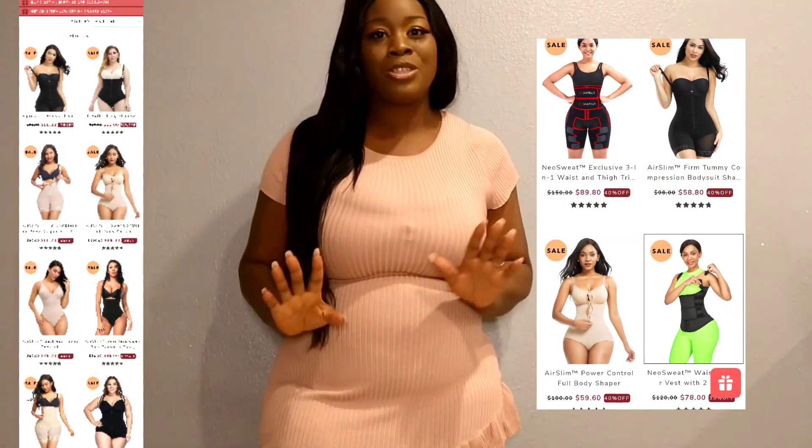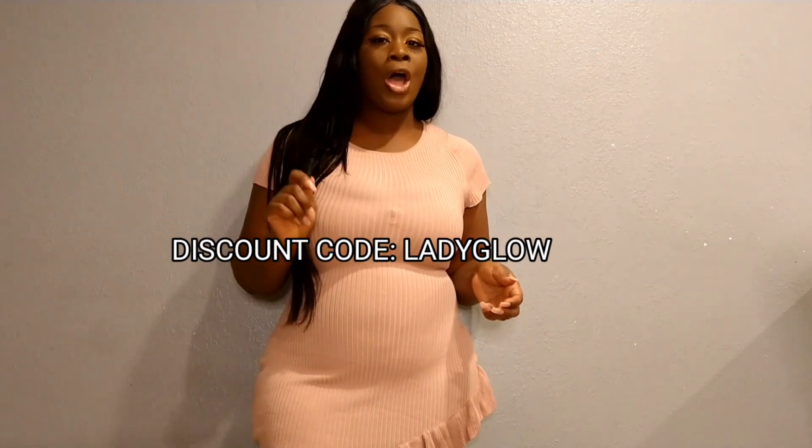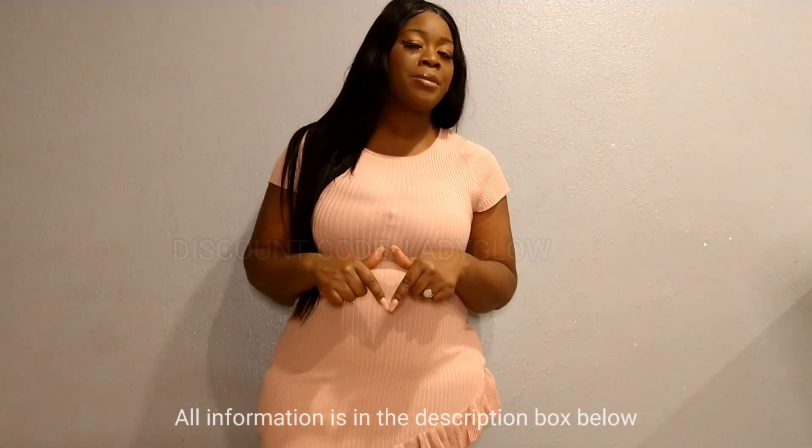For those of you guys who really like this shaper, just so you know, the company has so many more shapers to offer online — very different, very unique, and they all have their own little features. If you're looking for a brand new shaper, you should go to shapelx.com. I'm also going to give you guys my discount code so you can get an additional 15% off — that code is 'lady glow.' I'll make sure I put everything down in the description box below so you can get right to the site.